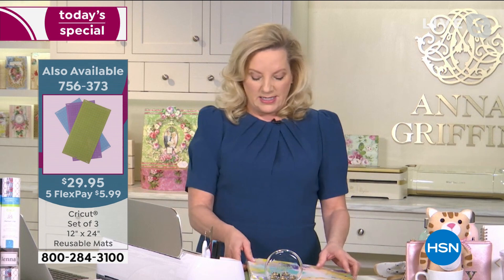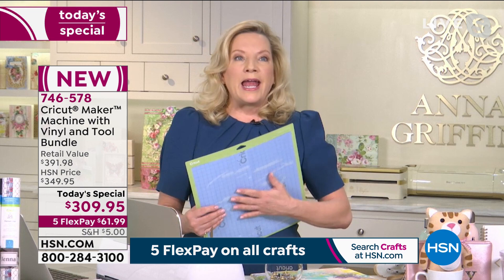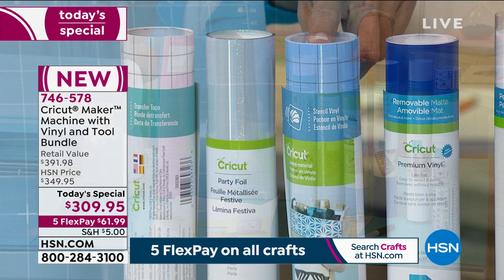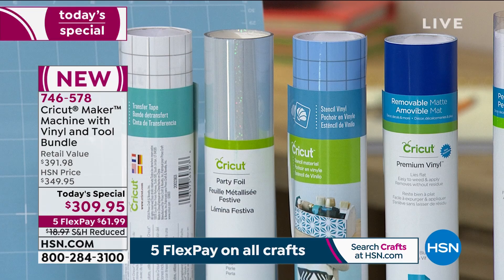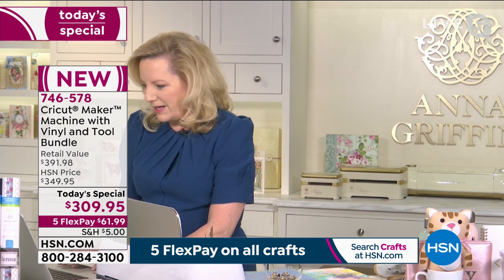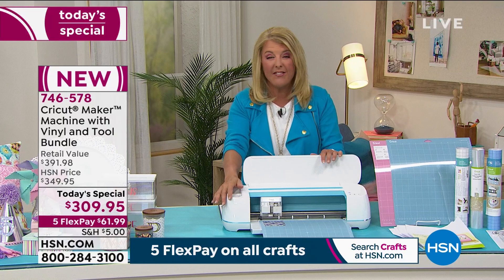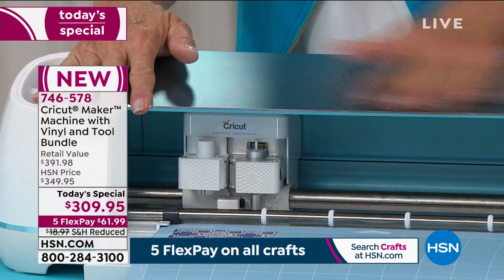Next project: the stencil vinyl that comes with this bundle. If you've ever hand-cut a stencil or are an artist who loves creating original works of art, the stencil vinyl is going to come in so handy. You get a whole roll. Quick inventory update: the blue is now under 600 for the whole day. We haven't offered color since May of last year, so don't forget we've got the rose with all the rose accoutrements.